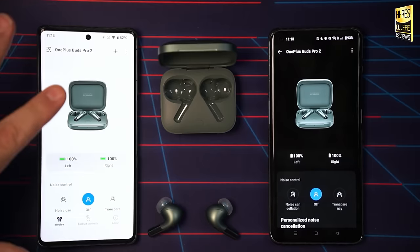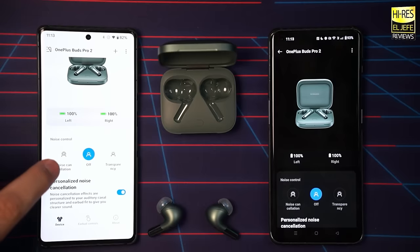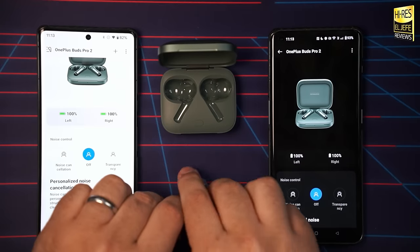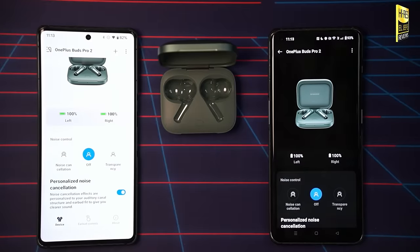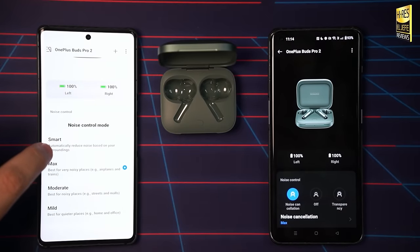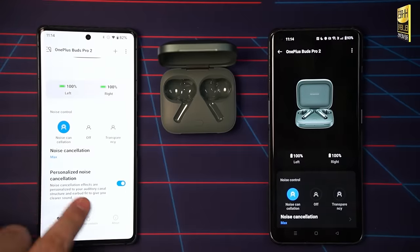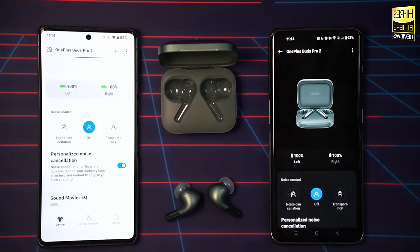When you open up the app, you're greeted with the battery levels of the earbuds. Below that, you have your noise control — noise cancellation, off, and transparency. Switching to noise cancellation, you get different options: Smart (adaptive mode that automatically adjusts based on noise levels), Max, Moderate, and Mild, depending on which level you want to use. You also have personalized noise cancellation as an option.